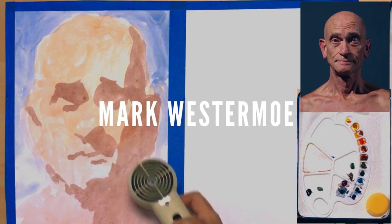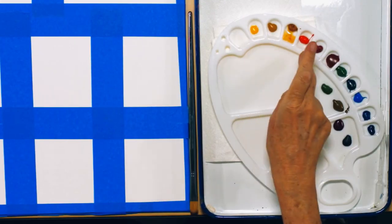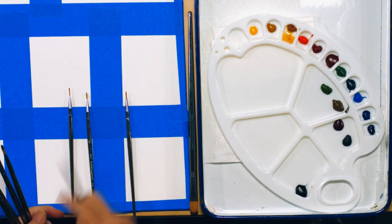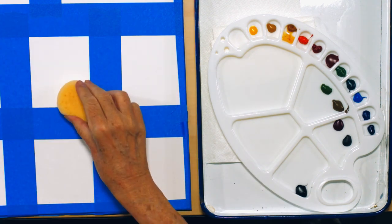Welcome to this watercolor class. There'll be eight lessons in this course on painting the head in watercolor. I'll explain how I've set up the palette and also the surface I'll be painting on. I'm going to describe the materials, the brushes, the paper, and anything else that will be useful to your work in watercolors.